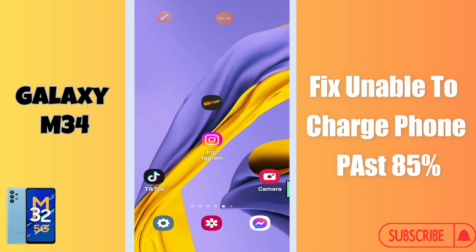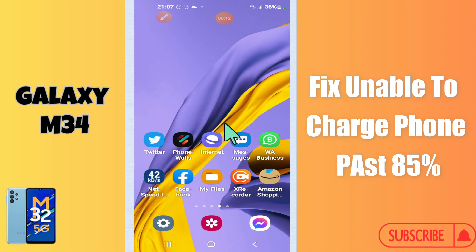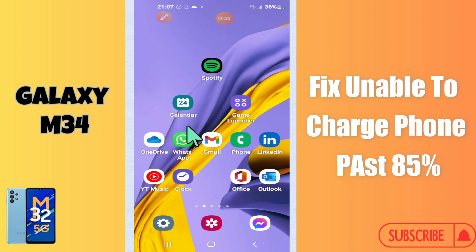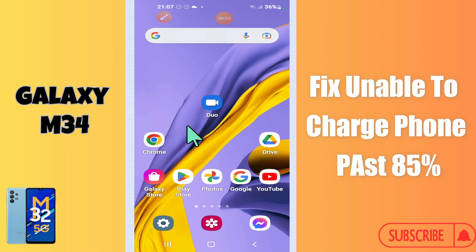Hello everyone. In today's video I'll show you how to fix unable to charge phone past 85 percent on the Galaxy M34. I'll show you how to fix this issue. Before I start, if you are new to my channel, don't forget to subscribe and press the bell icon. Watch the complete video and learn how you can do it. Let's watch the video.